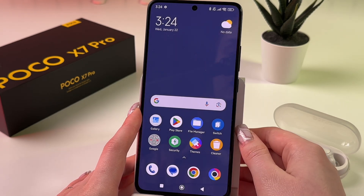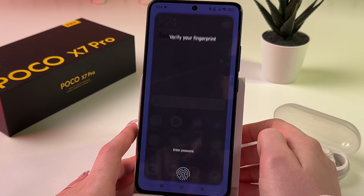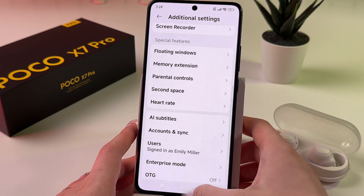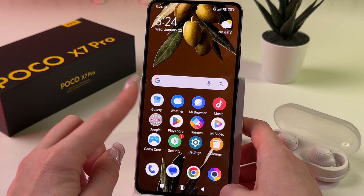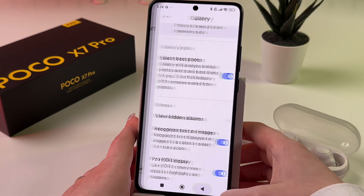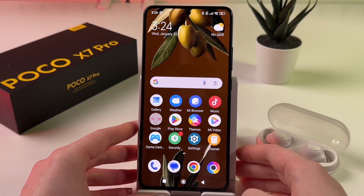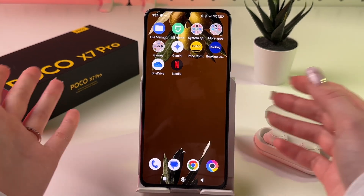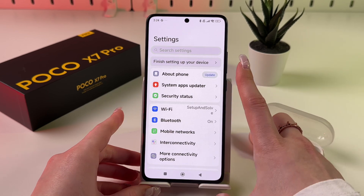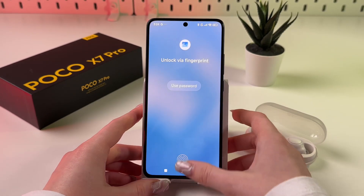To go back to your first space, tap the Switch button, verify your fingerprint, and you're back in your first space. Open Gallery and you'll see all your original photos and videos. That's it for today — if you enjoyed this video please subscribe, like, and comment. All the best, bye!